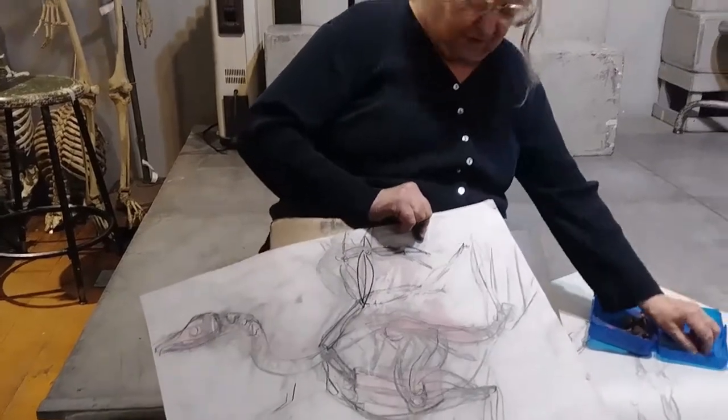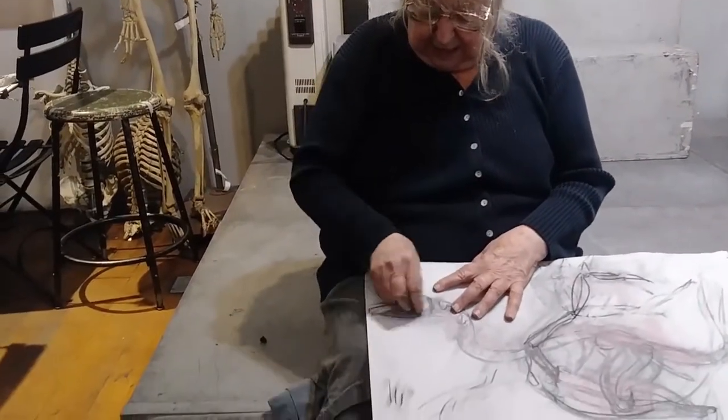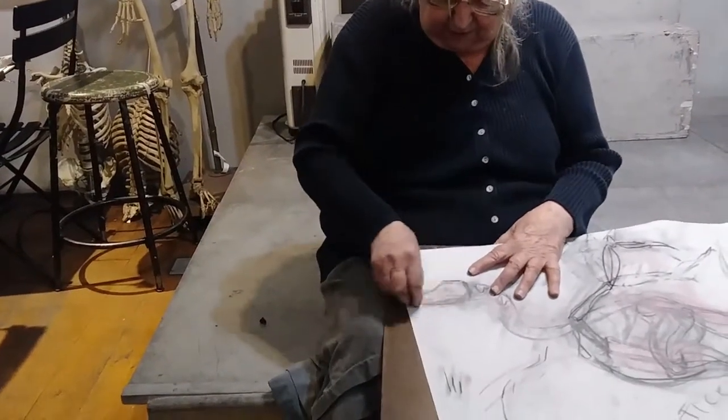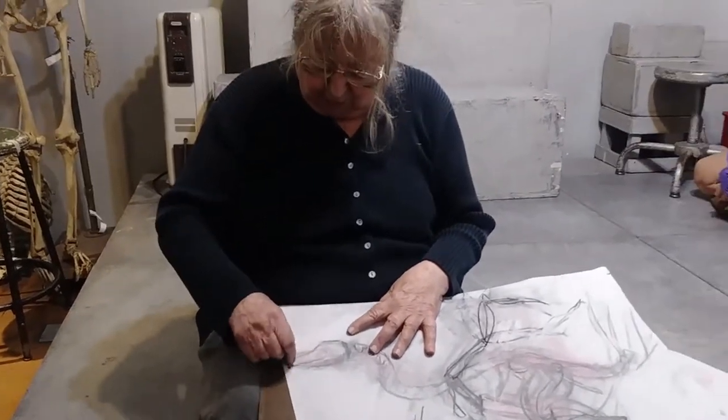Now, before I do that, I'm going to reinforce what we've done so far, which is that we'll start at the head — even though Nicolaitis says never draw anything from the head — but in the bird it's sort of like the beginning of the line. There's the head with the big eye, and the bill, or the mouth, the horny mouth.